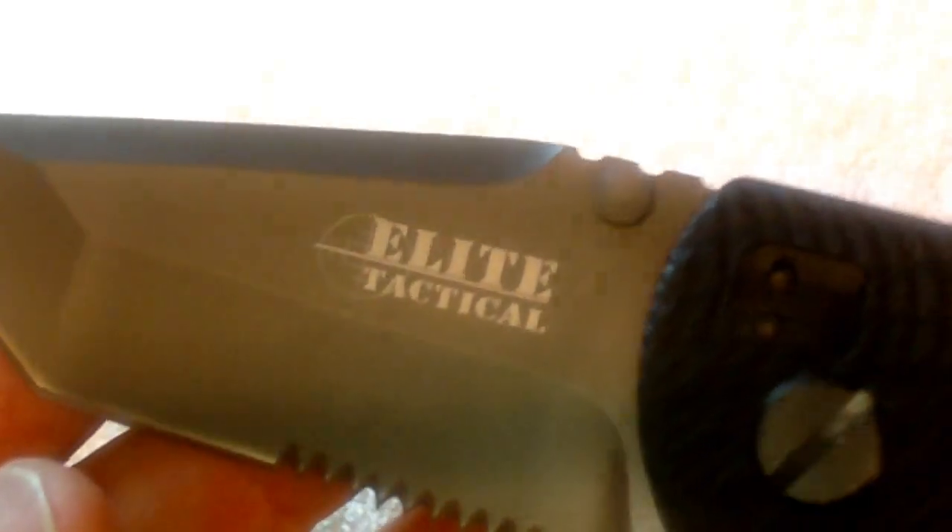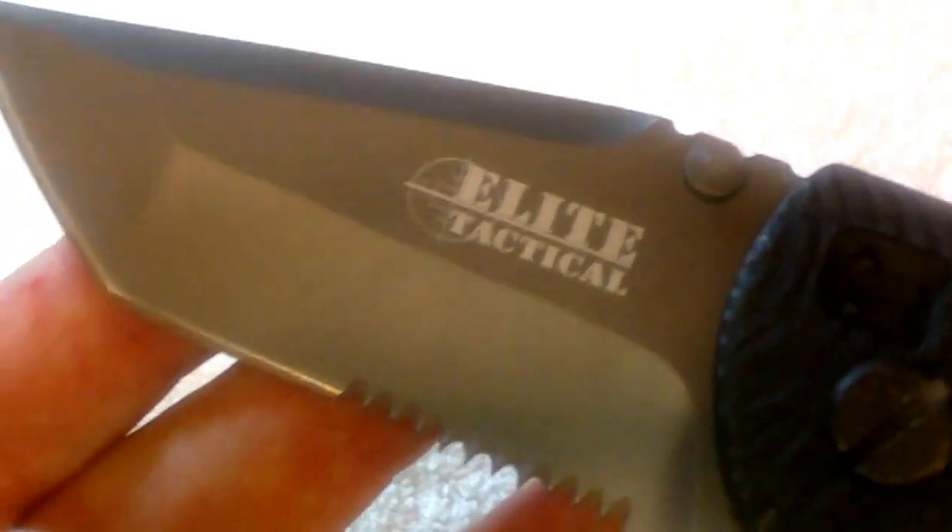It locks out and locks back in. The knife also has a glass breaker for breaking glass and things like that. It's a pretty close knockoff of the Zero Tolerance, although it's not going to have the same price tag.